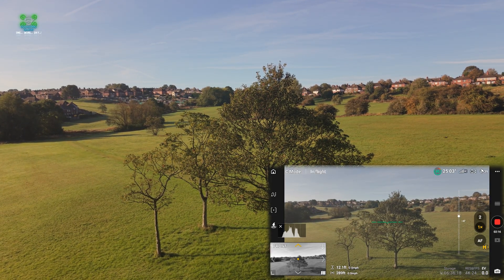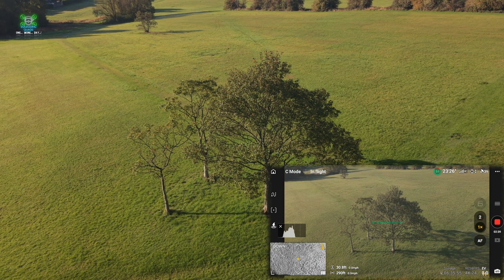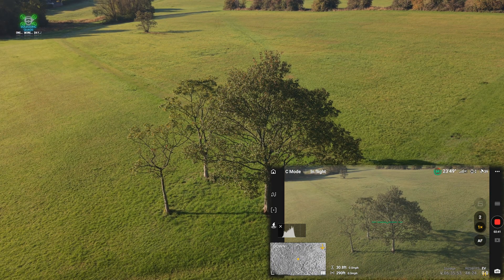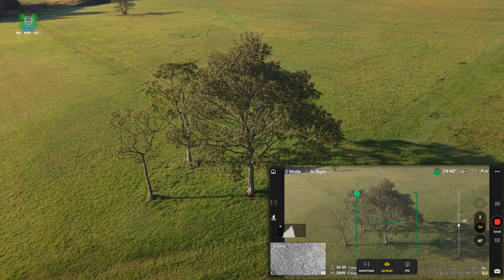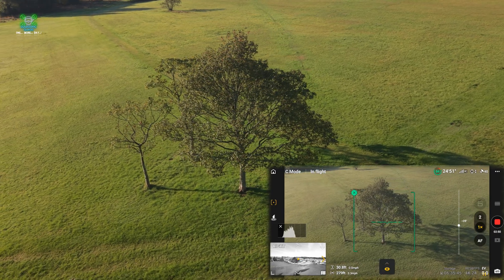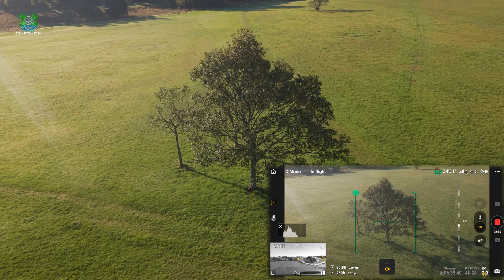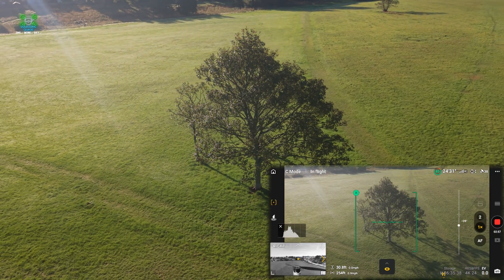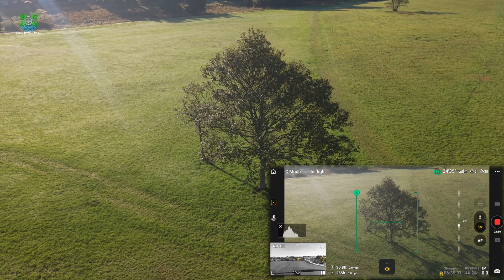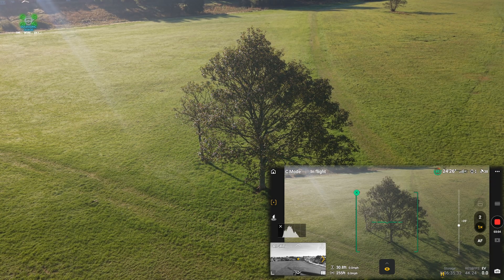You may not necessarily want that. Dual native ISO is brilliant, but the only issue is it doesn't give us the controls that filmmakers really need. For people who want to shoot in auto mode, it's great — it really is — but it just doesn't give you that control, which means what you film is essentially what the computer, what the system, wants you to film.